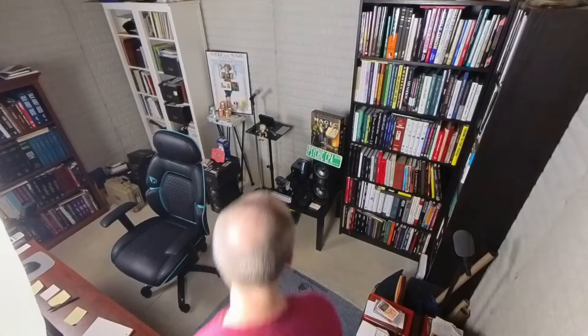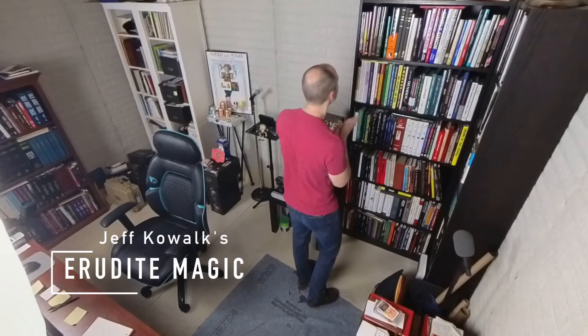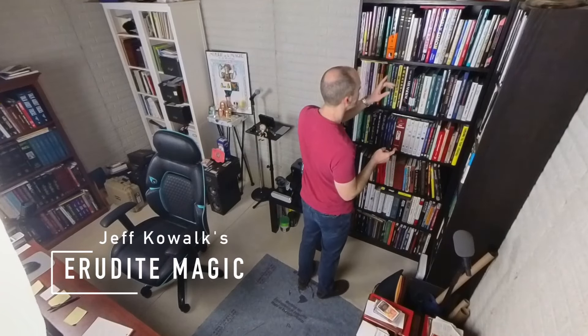Do you want to have more fun with your magic library? Me too. I'm going to share with you how to do that in this episode of Erudite Magic by showing you my process that is guaranteed to help you explore your library and have a ton of fun in the process.